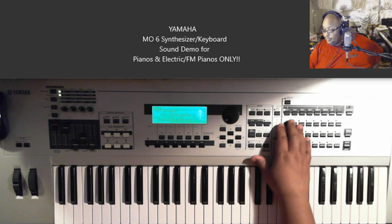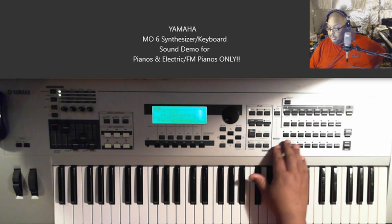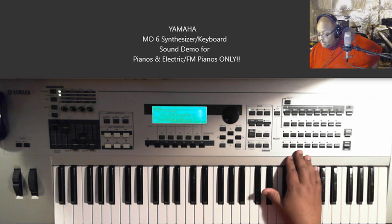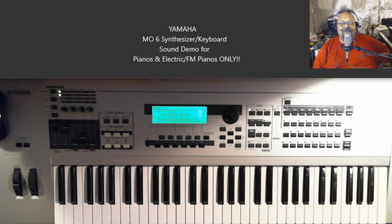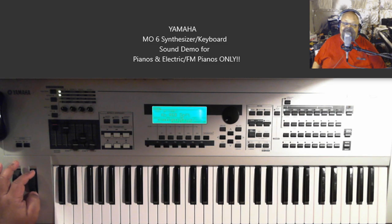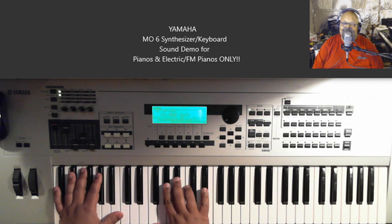Next sound — this one right here is called R&B Soft. Anybody out there that knows anything about the R&B Soft patch on the Motif boards — which is also on the MO6 boards — it's one of the sweetest electric piano sounds you can get. It gives you that Neo Soul vibe, for sure. I've used this in at least three or four hundred different tutorials, probably, in the past — and I have hundreds and hundreds of tutorials.